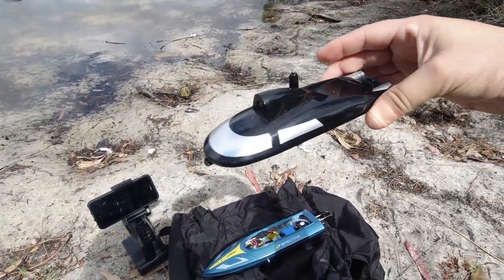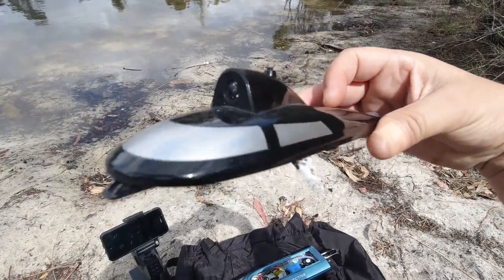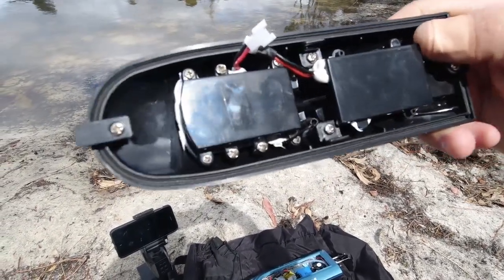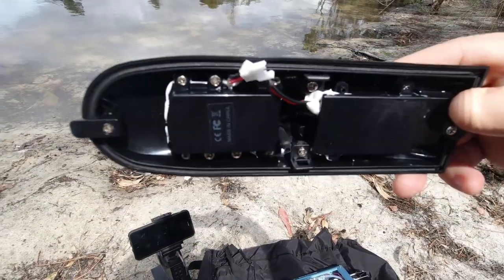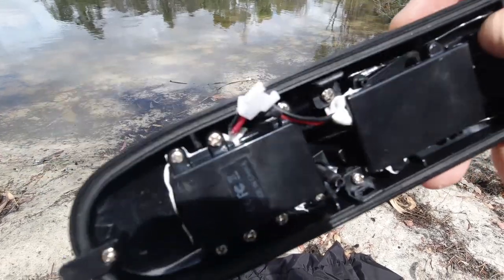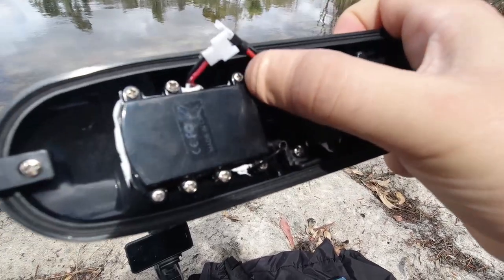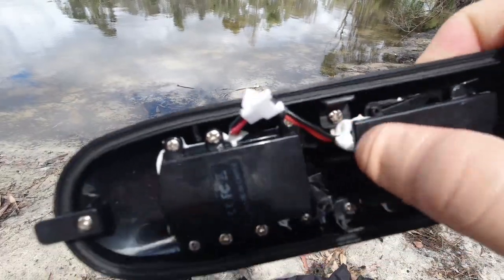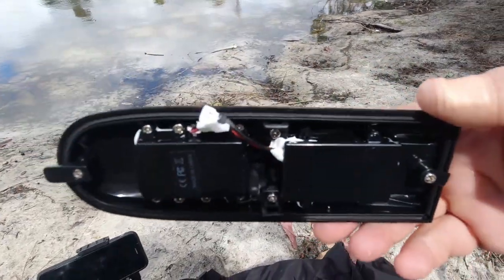Besides JJRC, I don't think any other rebrands of this type of boat are out there. As you can see, there's a camera module here on the left and it's got a little white — very common white — plug there. This runs off a one-cell battery in this compartment here and it's fully sealed up.